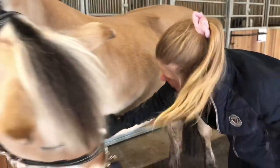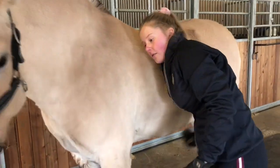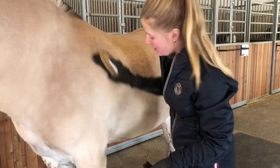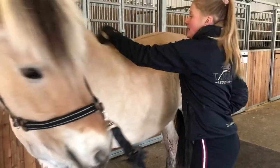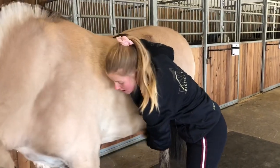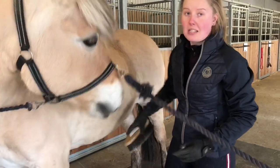Børst godt der salen skal ligge, slik at hesten ikke får gnagsår. Det gjør like vondt for hesten å få gnagsår som for oss. Hvis hesten får gnagsår der salen skal ligge, kan ikke hesten ha på salen på flere dager, og da må hesten ha fri fra rideskolen helt til gnagsåret har grodd. Så det er veldig viktig at vi børster hesten nøye.